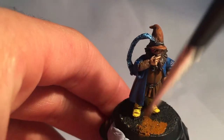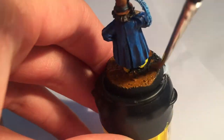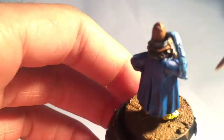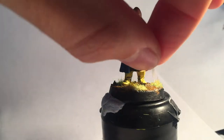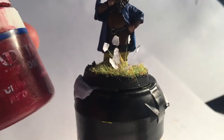For the base I used Bestial Brown dry brushed with Graveyard Earth, and dabs of PVA glue with flock sprinkled on there. You could just leave it there, but I decided I really wanted to make Tom Bombadil's base stand out. So I used a few bits of paintbrush bristles and tiny squares of paper to make some poppies for the base — I thought red poppies perfectly fit Bombadil's peaceful nature.